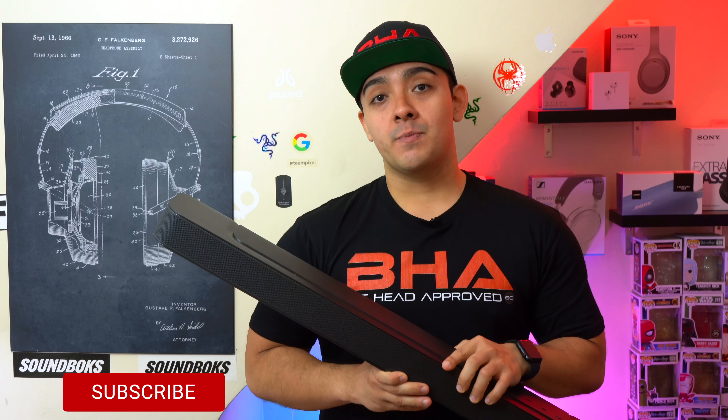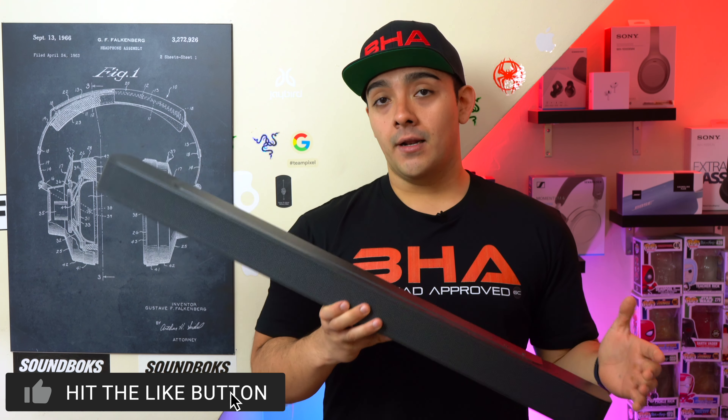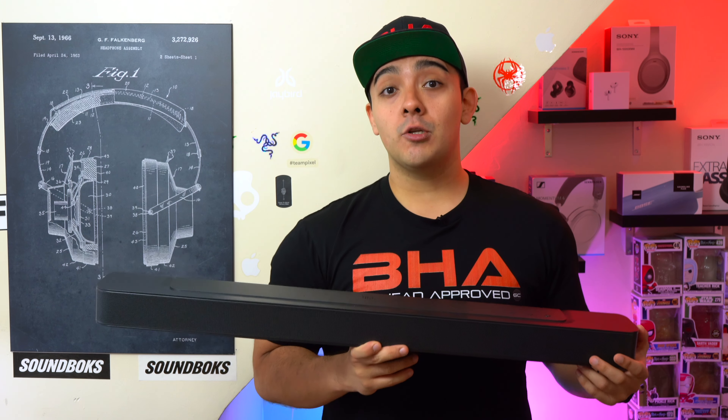Overall I do expect both of these soundbars to go on sale on a regular basis. If you want to pick either of these two soundbars up, it'll be linked down below.